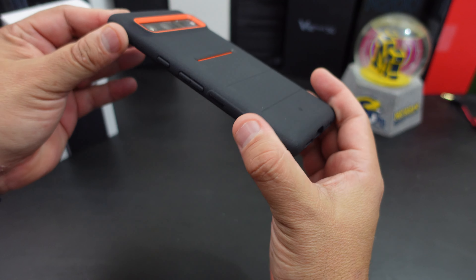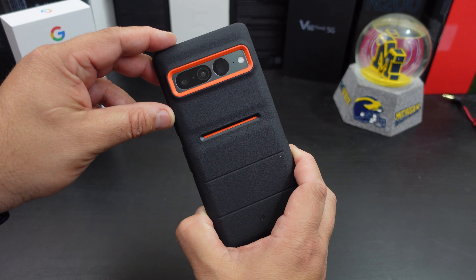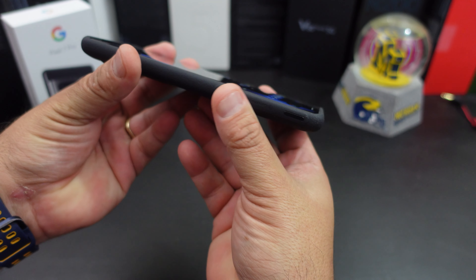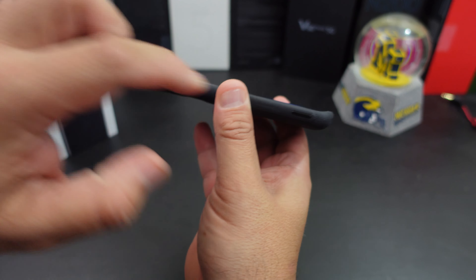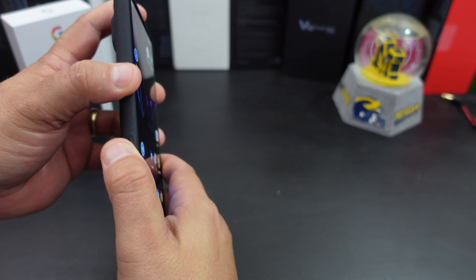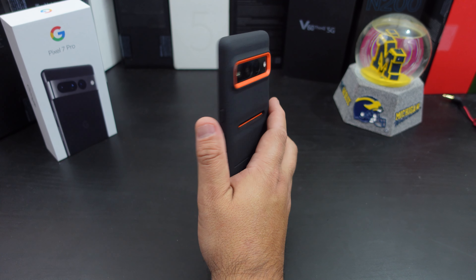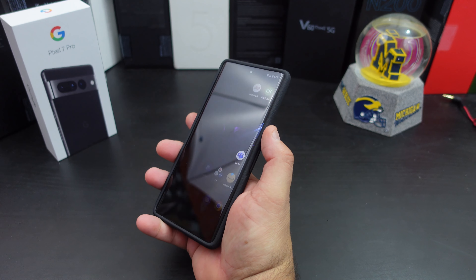Do you get camera protection? Yes you do. Look at that — it looks almost like a face or something; like that's the mouth and then that's the robot eye or something. And do you get lip protection? All the way around — you have some here and you have some there. So yes, you get some lay-down protection. I do love how grippy it is; it definitely feels good in the hands.